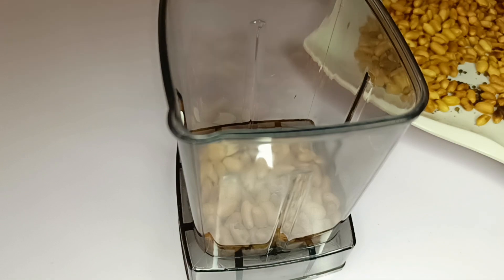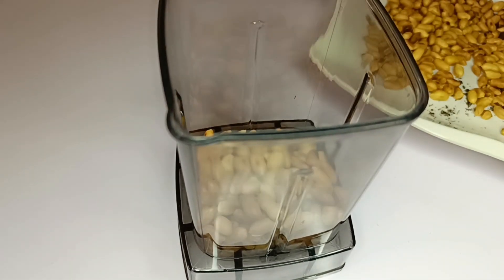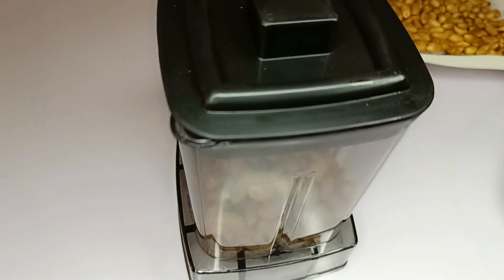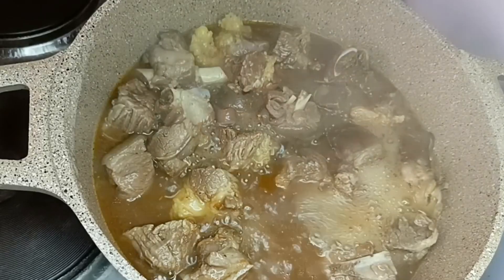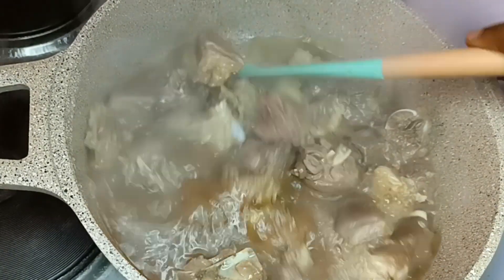My granite is well cooled now so I can blend it. I'll be using my grinder to blend the granite. Here we are — it is well blended. I didn't blend it to be very smooth because I don't want it to be totally paste.